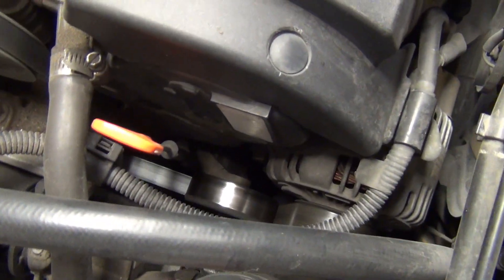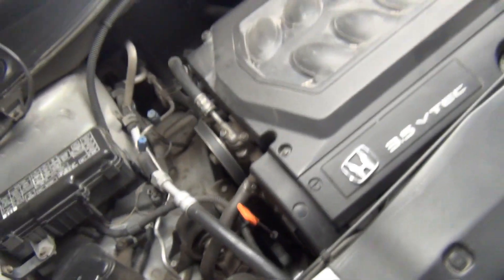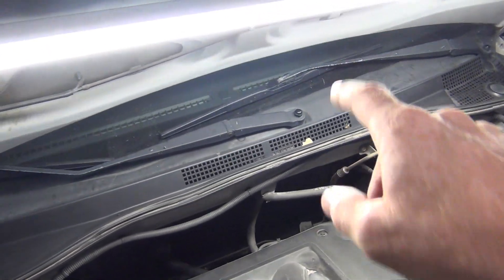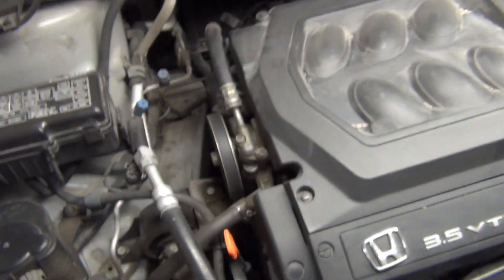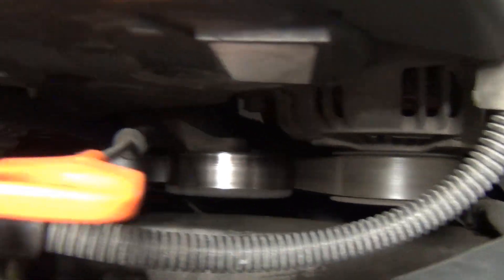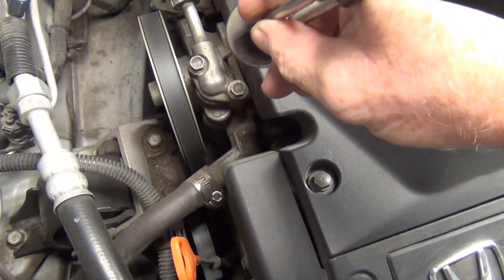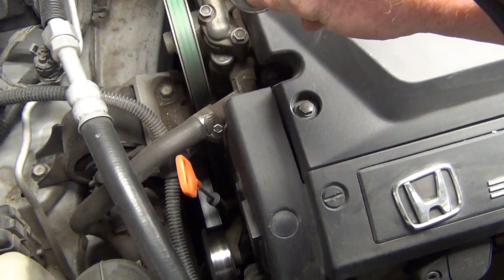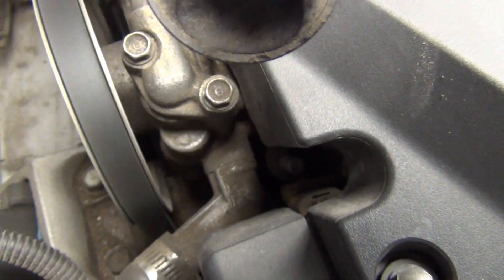Bear in mind, not all alternators are going to have all the effects that this one does. Not all bad alternators are going to cause all the dash lights to come on. It should have the battery light come on, or if it's got a voltage needle, it should be down around 12 instead of 14.5 like in the middle. But when I go here, I hear the moaning sound — here, not so much — here you hear it a lot. There's actually a tool you can use to listen and pinpoint it.